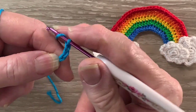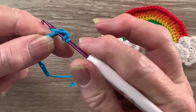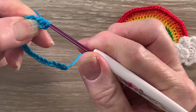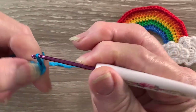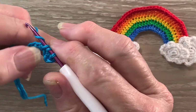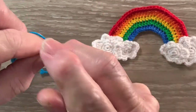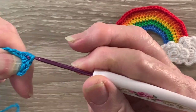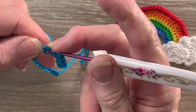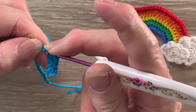For a half double crochet we put the yarn around the hook, hook into the stitch — the third from the hook — and bring up a loop. Yarn around the hook and take the hook with this yarn at the end through all the loops. We need 1 half double crochet into each of the next 2 stitches. Then we work 2 half double crochet into the next stitch — that just gives the rainbow the bend — so 2 half double crochet into the next stitch.